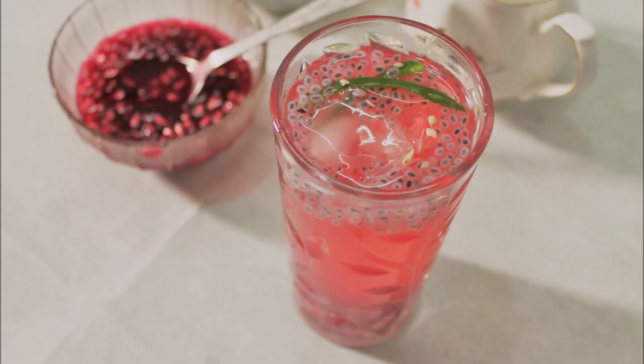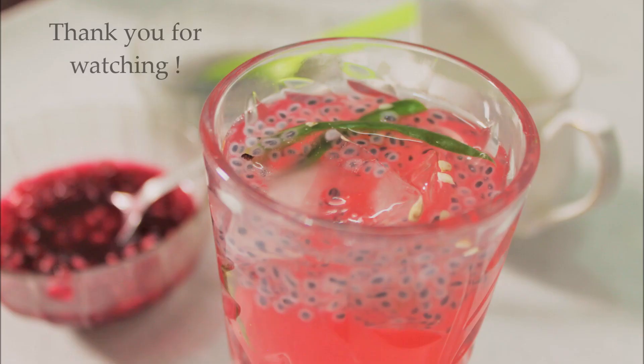Hope you all enjoyed this cooler drink, which is perfect for this summer. More summer recipes are coming — keep following the channel and keep pouring in your comments. Until I see you in the next episode with an awesome recipe, this is a bye from me!